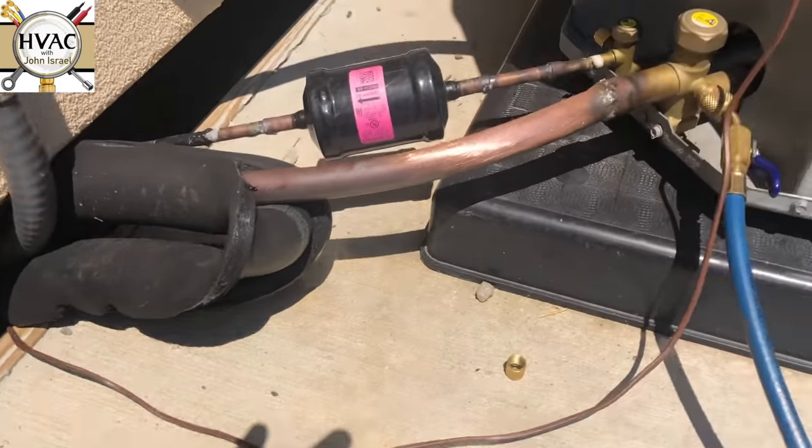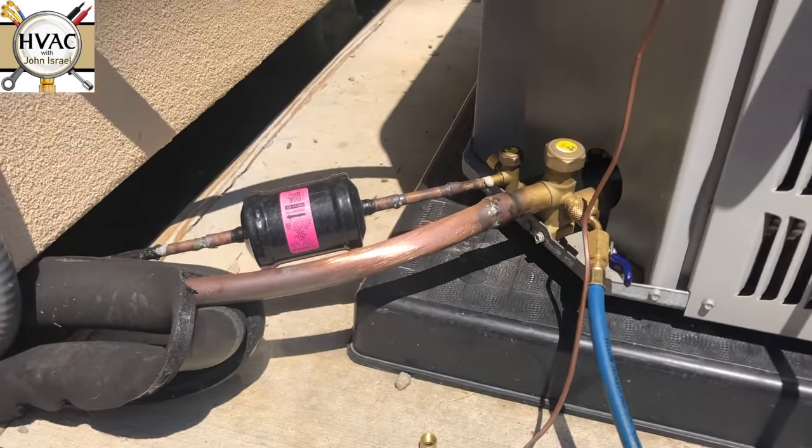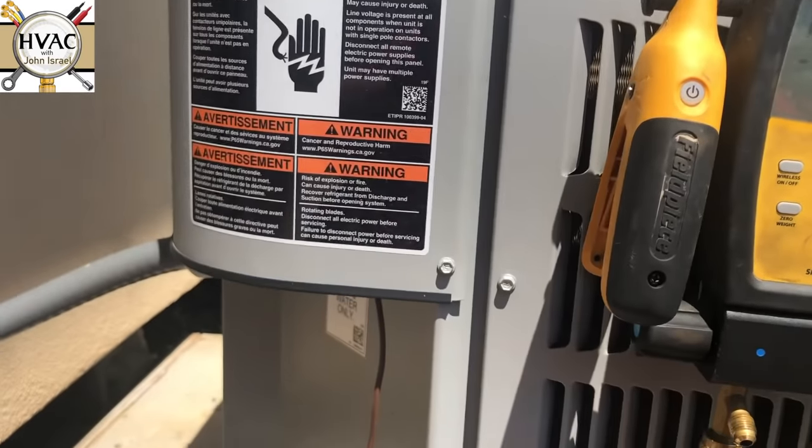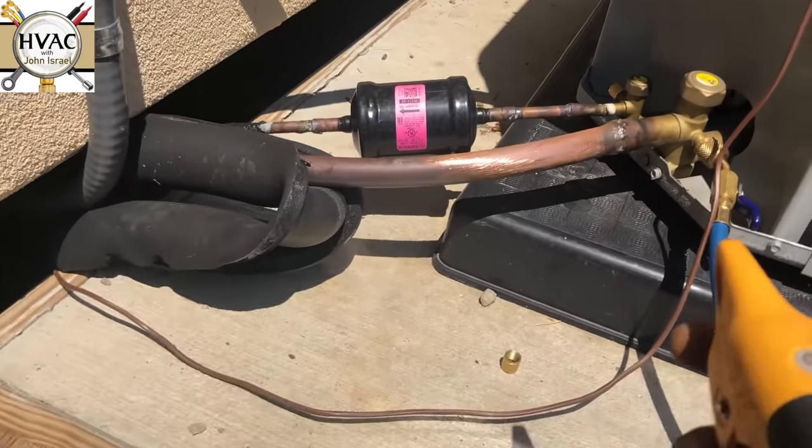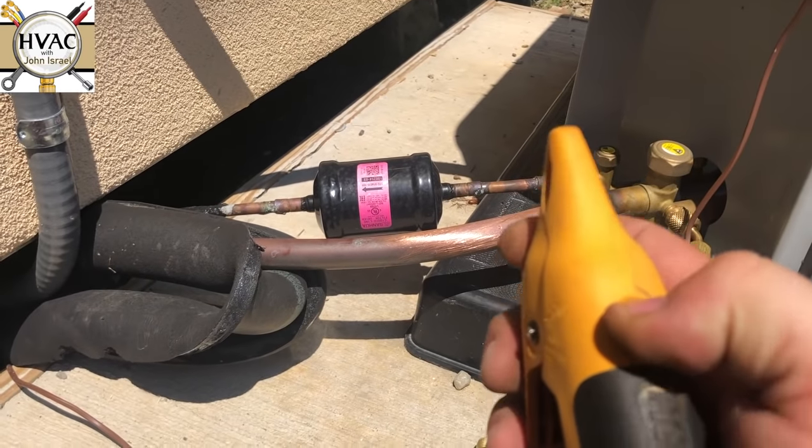If you're wondering why I'm sanding that pipe, it's because I've gone to the wireless probes on the S-Man, and you have to have clean copper or these things will not make a connection.